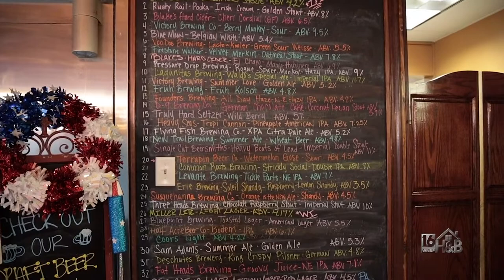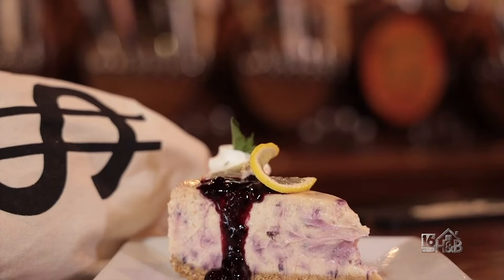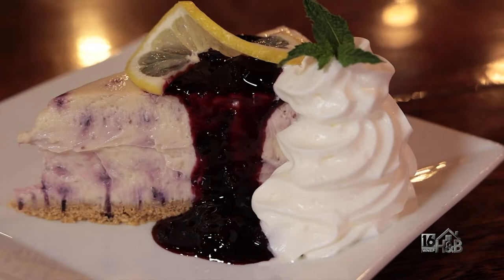It's very important here because you do all of your own baking in-house. That is correct — we have our own pastry chef, Natalie. She makes her own cheesecakes, and today she's baking a lemon blueberry cheesecake with blueberry topping.